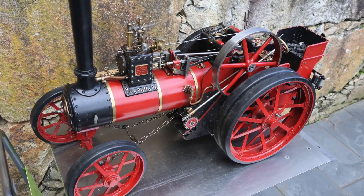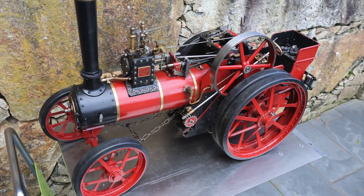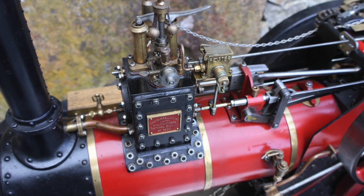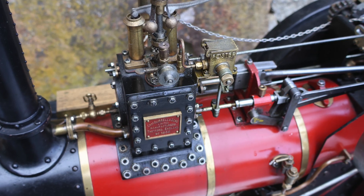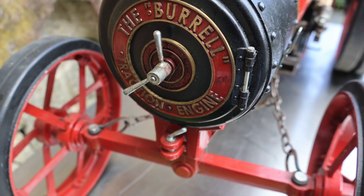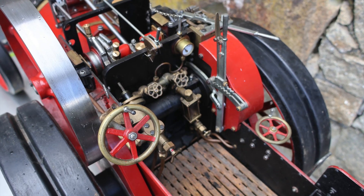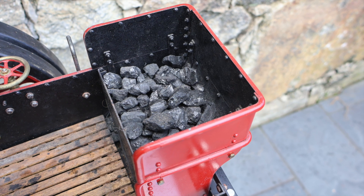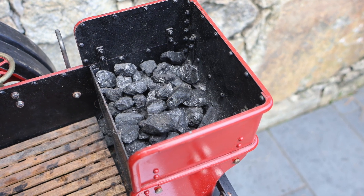Many thanks for joining and I hope that you are going to enjoy this video. This is a 2 inch scale Burrell traction engine. It was built from a kit — loosely speaking — and it took me 18 months to build it in my spare time, mostly evenings and a little bit of the weekend.